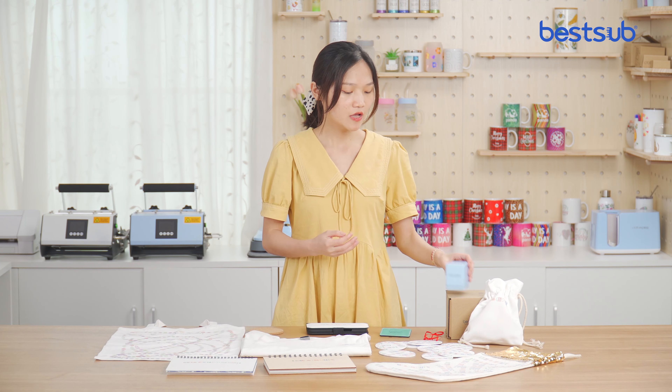Hey guys, welcome to BESA TV. I'm Katrina and today I would like to introduce this new portable color printer.